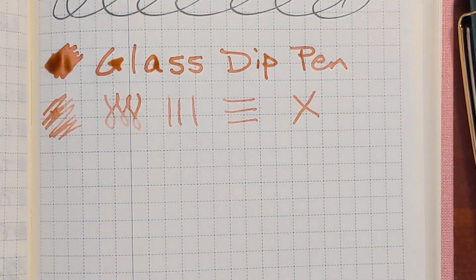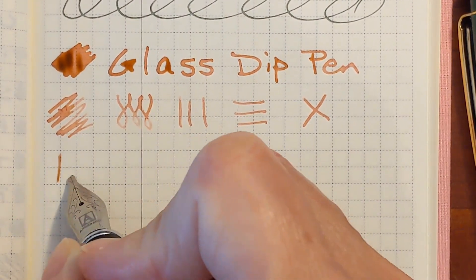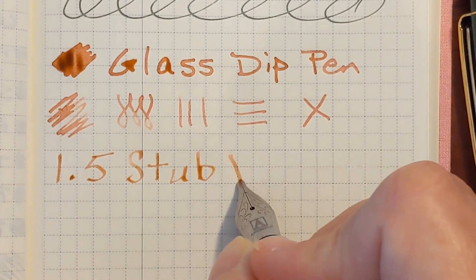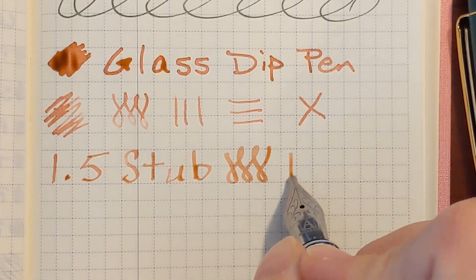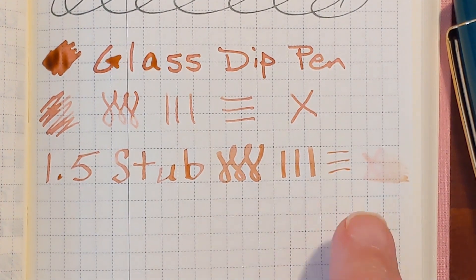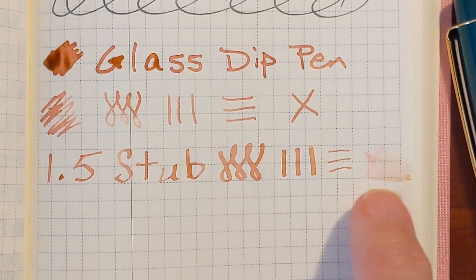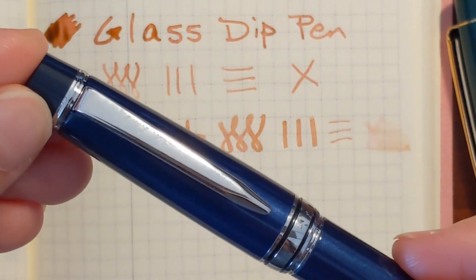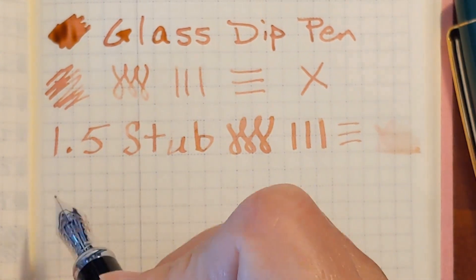I'm going to work backwards this time so that I can see a larger sample of ink beside this dip pen writing sample. I'm going to start with the wider nibs first, beginning with the Jinhao X750 with a 1.5 stub nib. When I do the ink smear, it looks like there's a pink component, and the smeared ink looks like a pale orange. So this is a pinky orange ink.